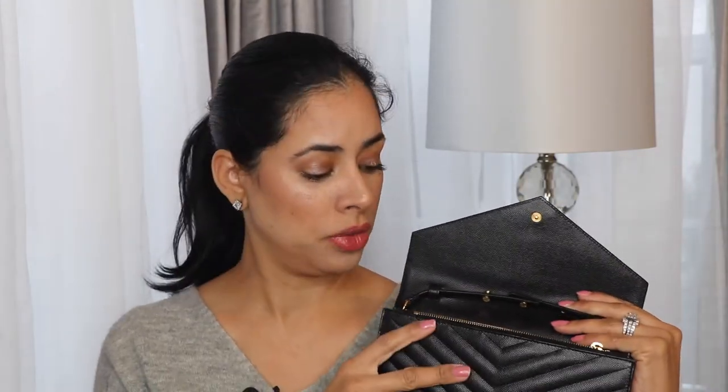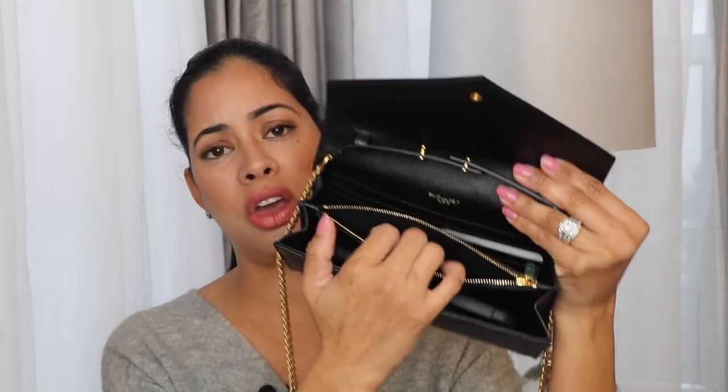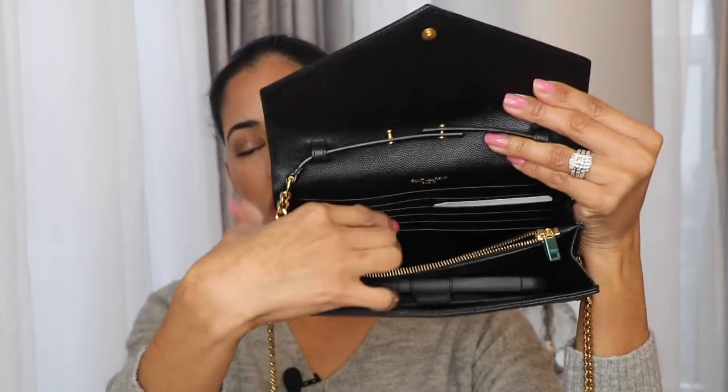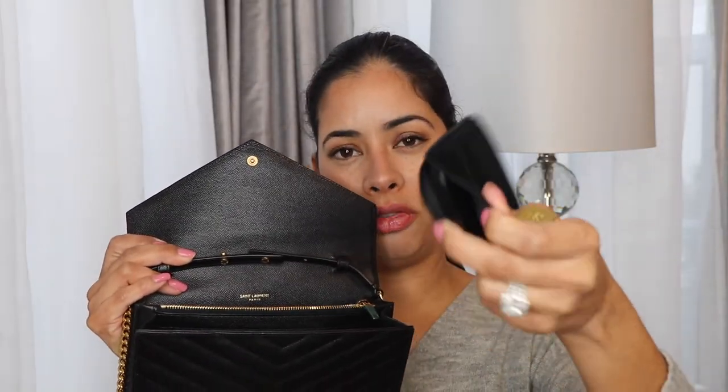I usually put my phone in the front compartment because it's the item I access most often. Insurance card, credit card, license and all that I put right here in the card slots for easy access. If I have any cash or change, I put it right here too. I also put receipts in there so I never leave them behind. I put my earphones in the big pocket right here, so that gives me a little empty space to put other stuff. I also have this little Chanel double mirror and this travel size lipstick from Tom Ford.